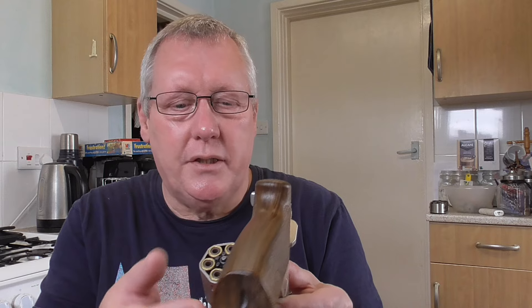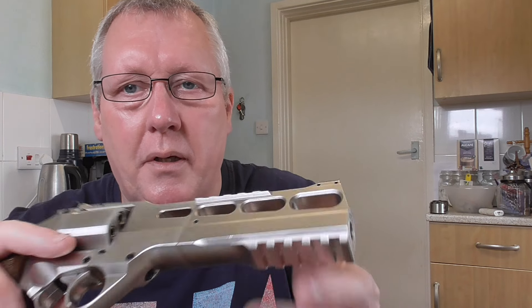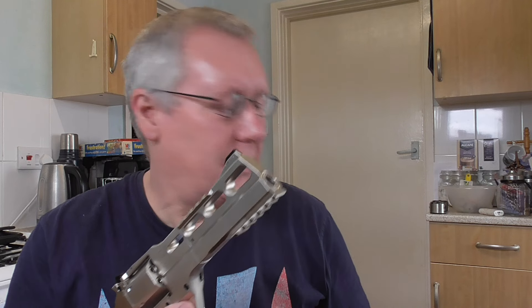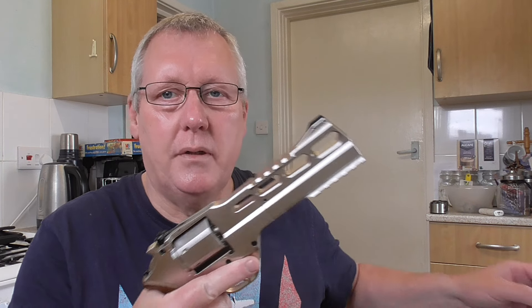It's got adjustable rear sights for elevation and windage — really nice sights with nice little clicks when you adjust them. There's a rail at the top and a rail at the bottom. It's heavy — 2.65 pounds, which is 1,200 grams.